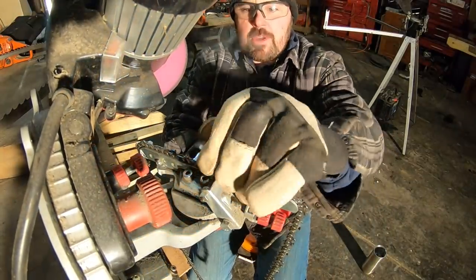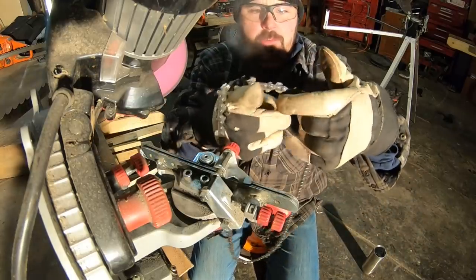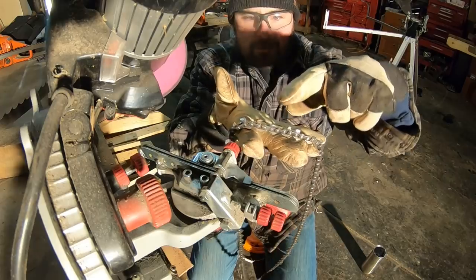Gone all the way around. That is a sharp chain. Now the last thing I'm going to do is take a flat file and file down the depth gauges.